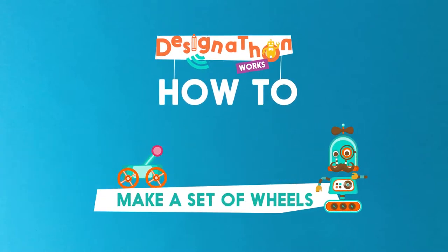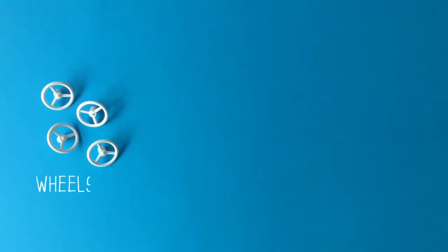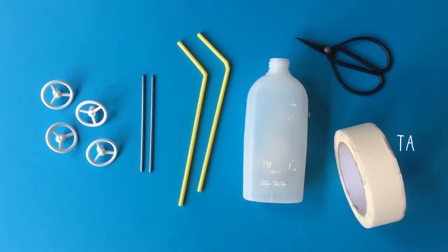How to make a set of wheels. We have 4 wheels, 2 metal axles, 2 drinking straws, an empty shampoo bottle, scissors and tape.